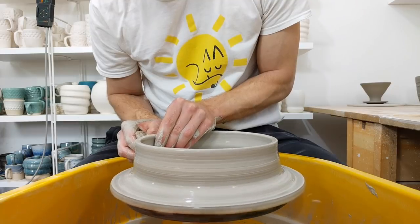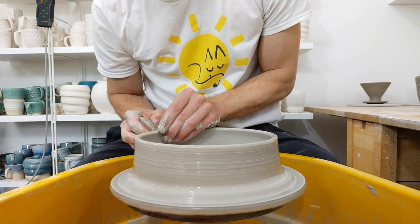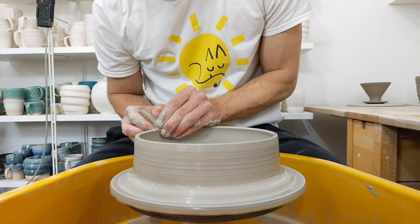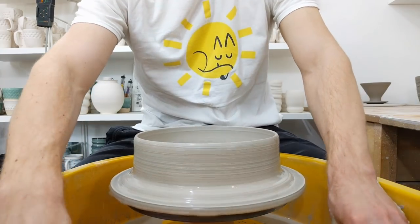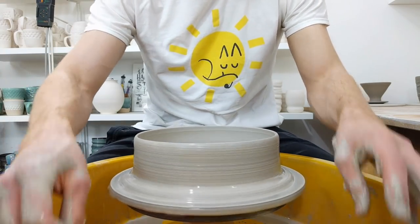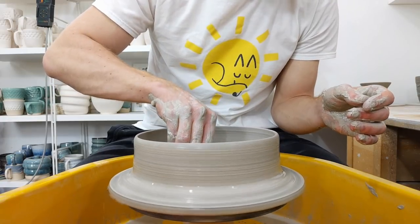Having a foot makes them stable and it will catch glaze drips. If you are dipping, the glaze will drip on both sides, so it is good to have a foot front and back to catch the drips. I've got a few test tiles where the foot saved it from sticking to the kiln shelf.